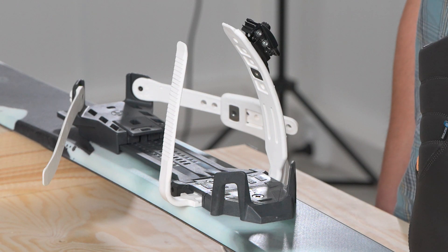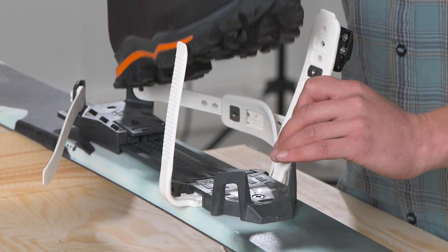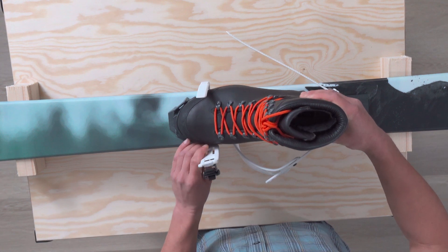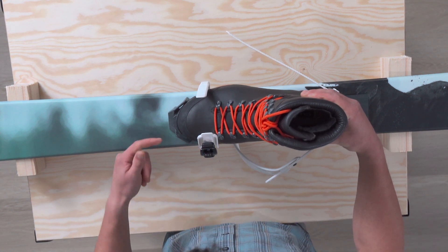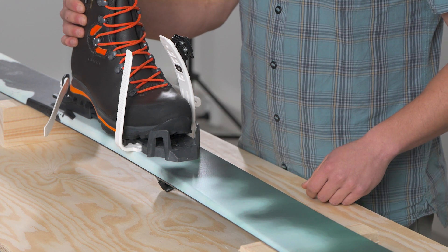To begin, start with the heel of your shoe all the way in the back of the binding, touching the heel unit's vertical posts. Now, look at the toe area of your binding. You will want to have a space of roughly one-half to one centimeter between the tip of your shoe and the front of the binding.